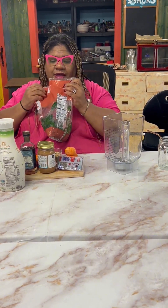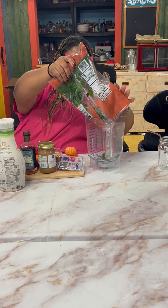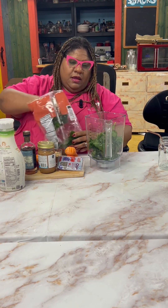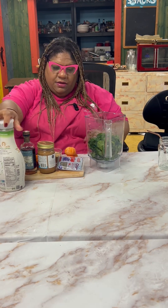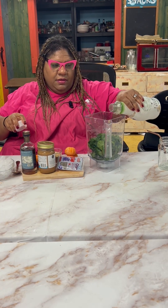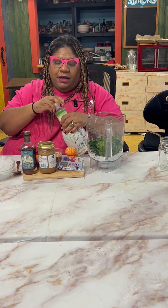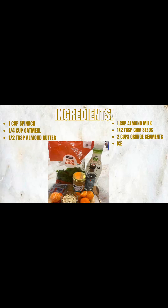Let's start off — I have frozen our spinach as well. Here's our spinach. Here goes our milk. All the ingredients will be provided for you in measurements, and here is our list of ingredients.